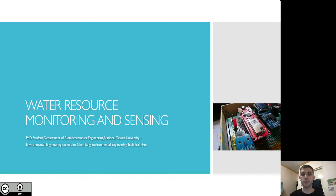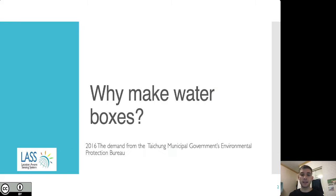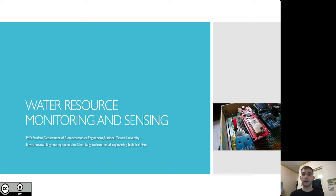Hello everyone, my name is Sam Robbins from the Open Culture Foundation. I'll be translating this presentation that was originally given by Liu Xiaoyuan, who is a PhD student in the Department of Biomechatronics Engineering at National Taiwan University and an environmental engineering technician at Chengyang Environmental Engineering Technical Farm. I'll be giving this presentation on behalf of Xiaoyuan, so I'll be using first person. The presentation is on water resource management and sensing — specifically, open source water boxes and their uses.